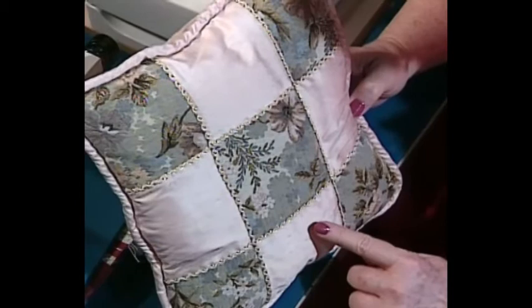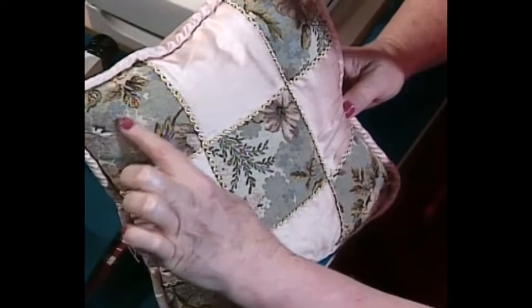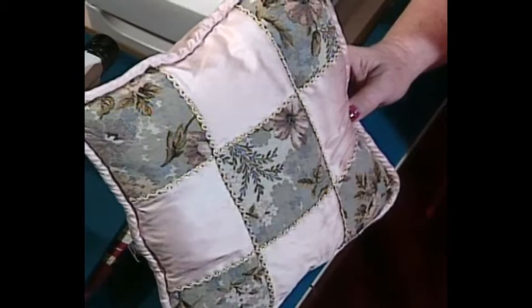If you have any embroidery designs, you could put an embroidery design here — maybe to celebrate the birth of a baby: the baby's name, the date of birth, the parents, and the grandparents. It would also be nice for holiday celebrations, maybe Christmas decoration, or Christmas trees and Christmas toys. This type of pillow lends itself well to all kinds of embellishment.